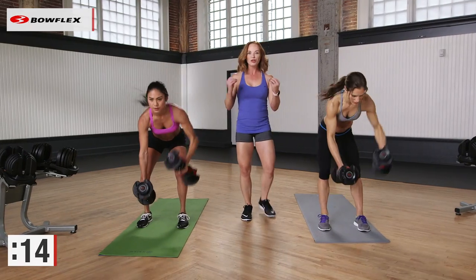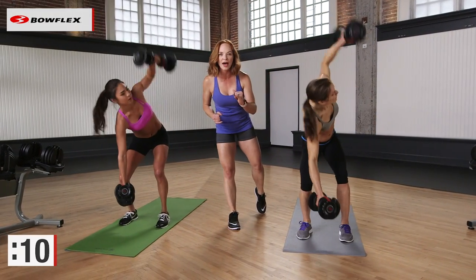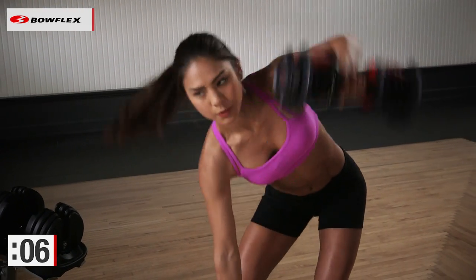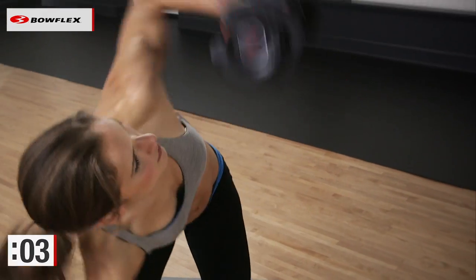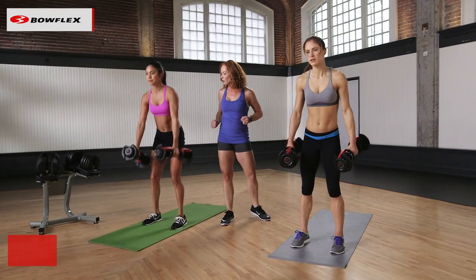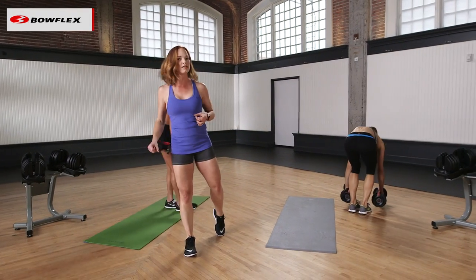Ladies, you are halfway there. Looking confident in that wedding dress is what this is all about. So we're working that back. Come on. Reach down there — you can make this metabolic. Get that heart rate up. Two seconds. And your last one. We love it. We hit every single rep. Now go ahead, put those dumbbells down. You're going to put them right back to that corner.